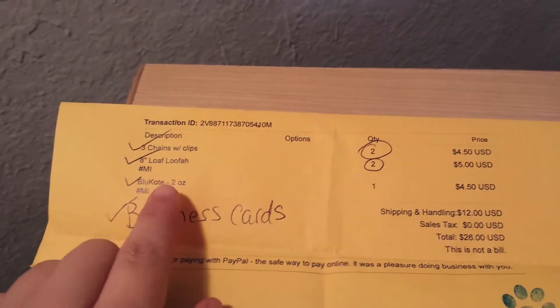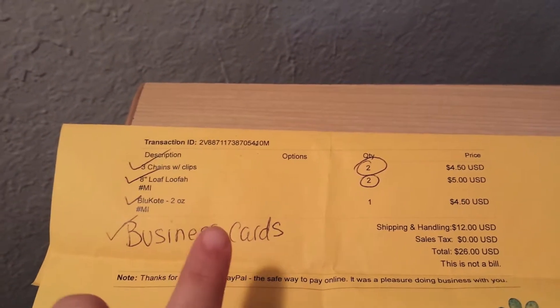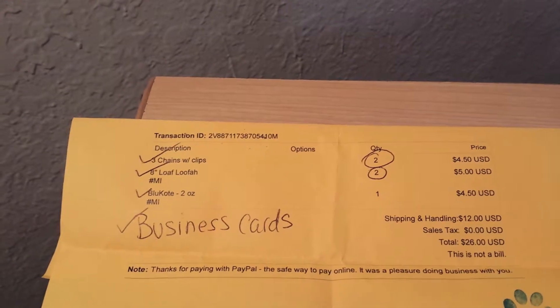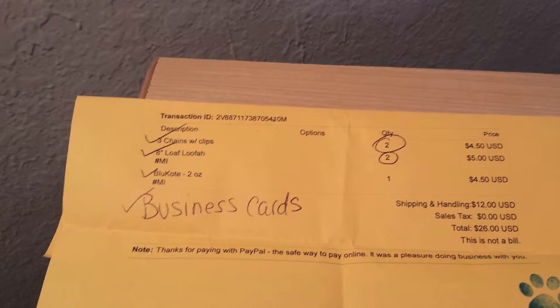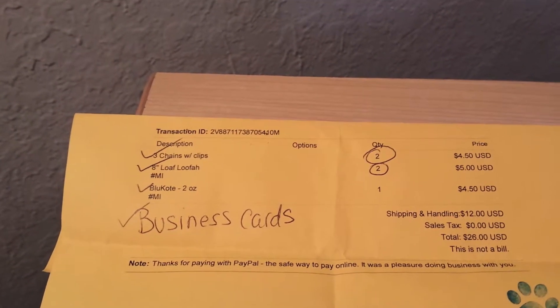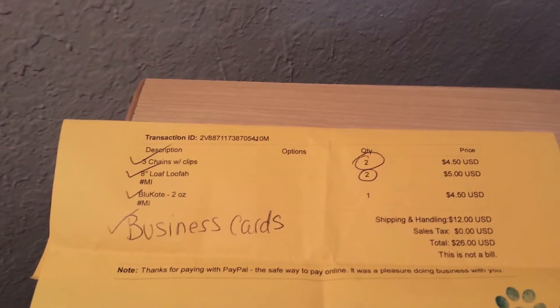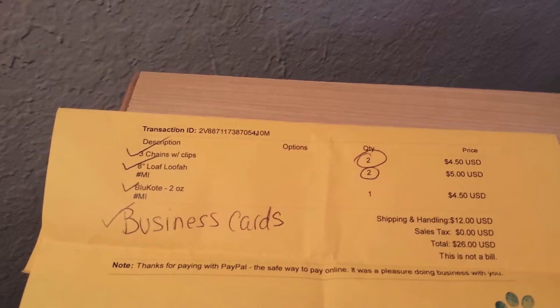She did have a special for the loofahs but I had missed it, so they went back to their regular price of $2.50. For eight inches of loofah, that's actually really cheap. A couple other places I've checked charge about $5 to $10 for just one loofah.